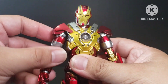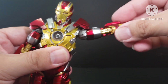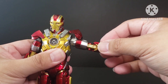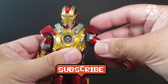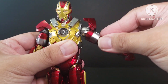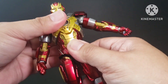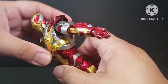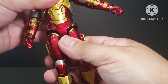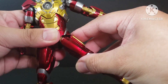The head rotates all the way around and it can look up and down. The shoulder extends out and when you want to move it the shoulder will go out of the way, but you can put it back. There is an ab crunch but it can't do too much. It cannot twist at the waist.